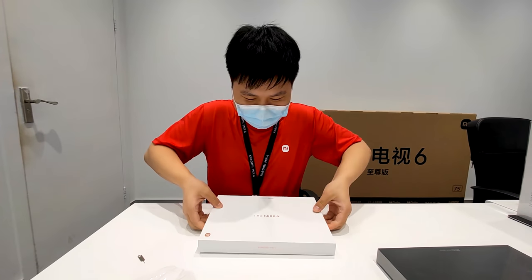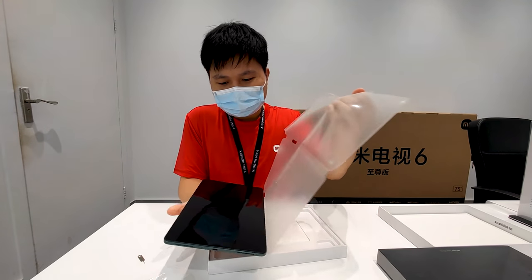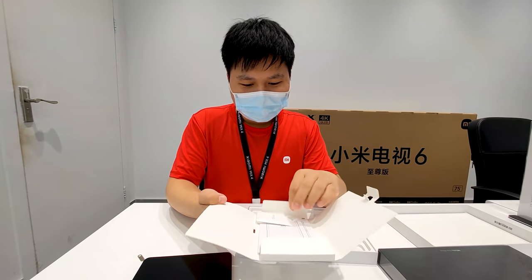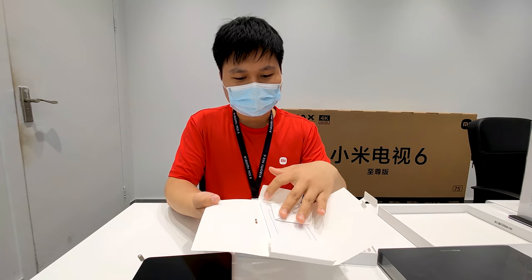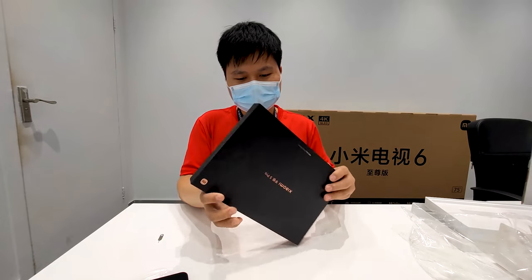The Mi Pad 5 and Mi Pad 5 Pro look exactly the same. Right now we are unboxing the green color of the Mi Pad 5, we'll take a look at it later. In the box we also have a 3.5mm headphone jack to Type-C adapter and some paperwork. No charger, no pen, no keyboard — you have to buy them separately.